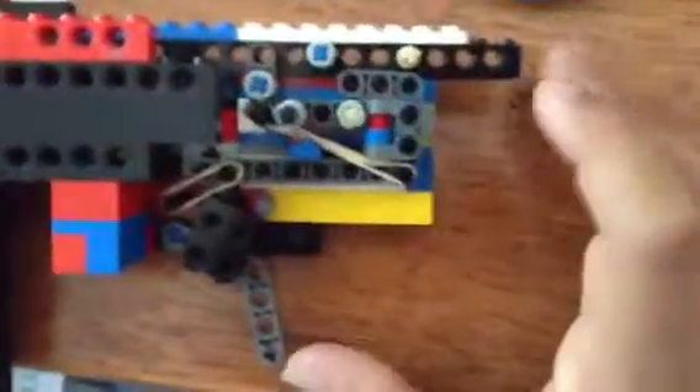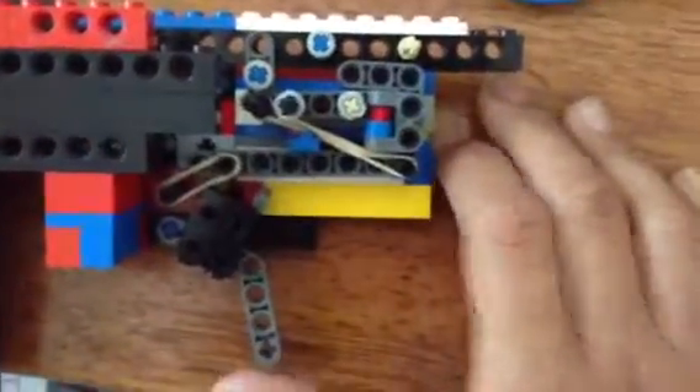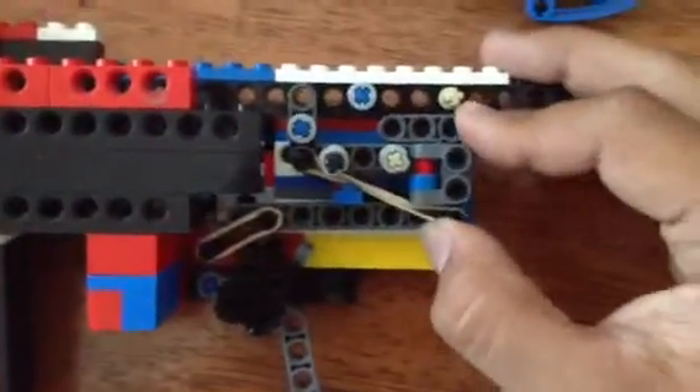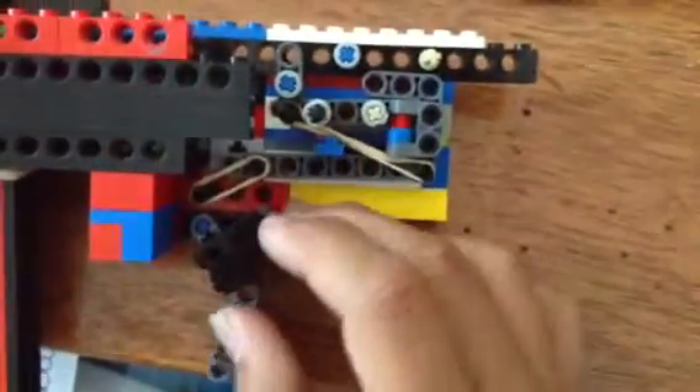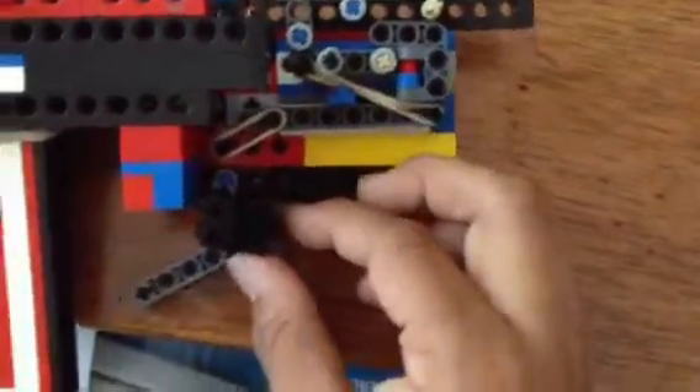This is my two-stage trigger on my legal gun that I made myself. It's on a single stage. What makes it a two-stage trigger? Well, first off, let's go with the two-stage trigger.